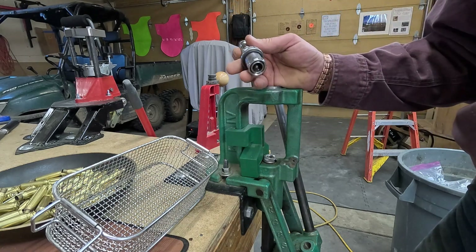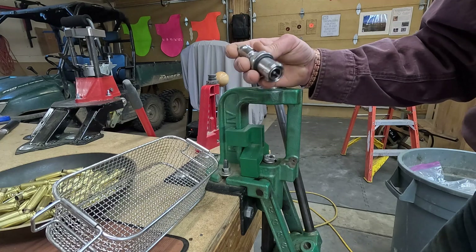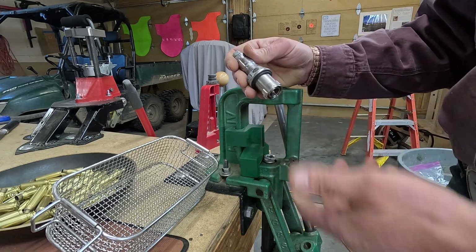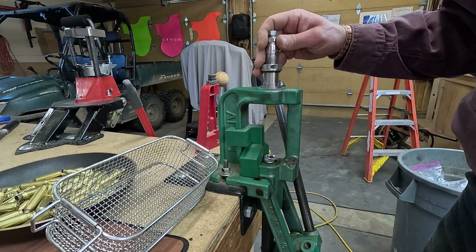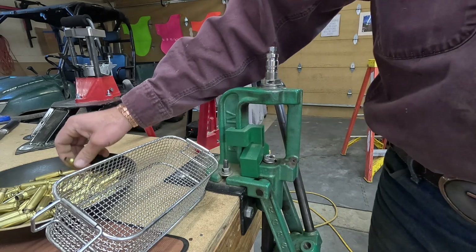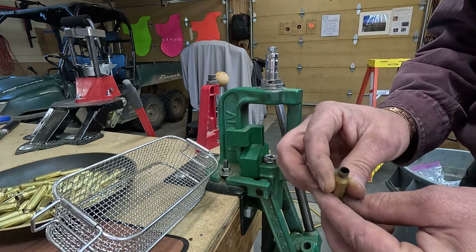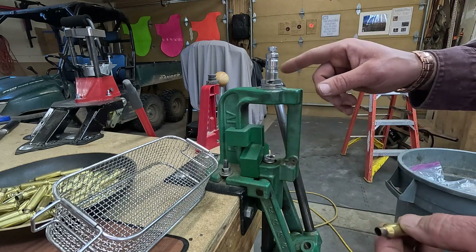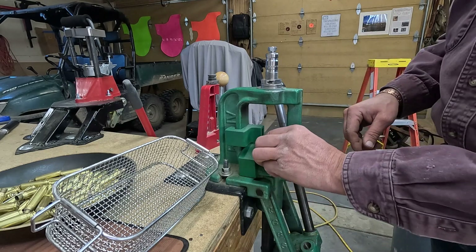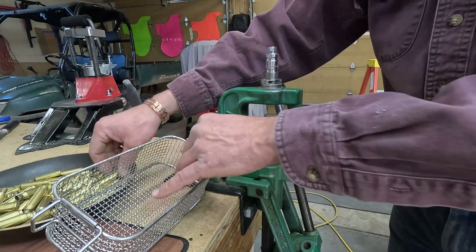The first thing we're going to do is knock the primers out. This is a Lee decapping die. We use this first because we have all this brass that's ready — been fired — and we don't want to run dirty brass into our good match grade dies.